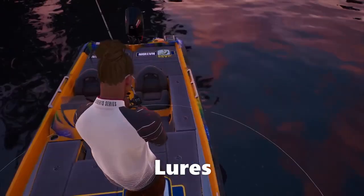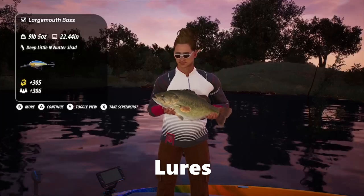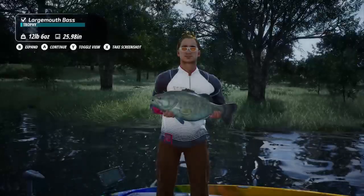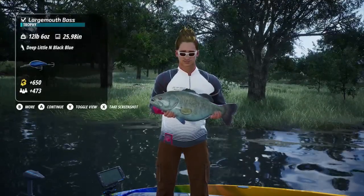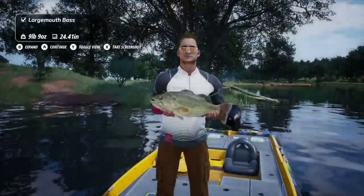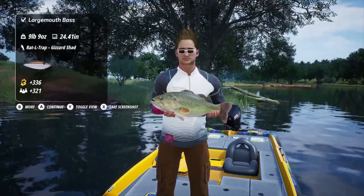After fishing a spot for several days with several different water temperatures, I found that diamond crankbaits and the lipless three-and-a-half inch gizzard shad rattle trap worked the best. I also caught some on the spoons, but the magnum spoon drops down fast and they're not always that deep.